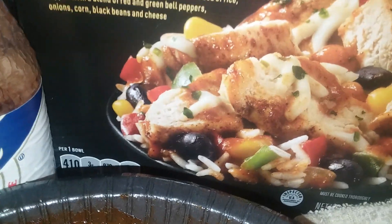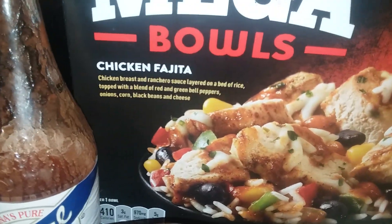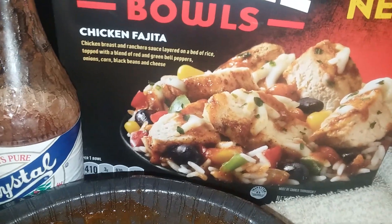Negan wants some of my food. Anyway, I don't want to ruin this unveiling of the Mega Bowls. You ready for this? Here it is.